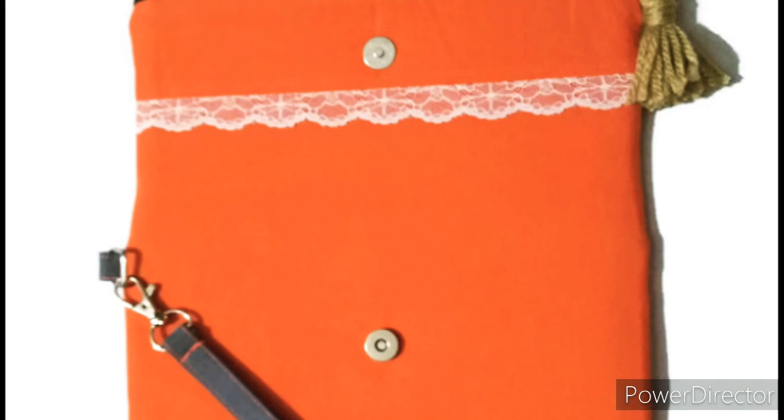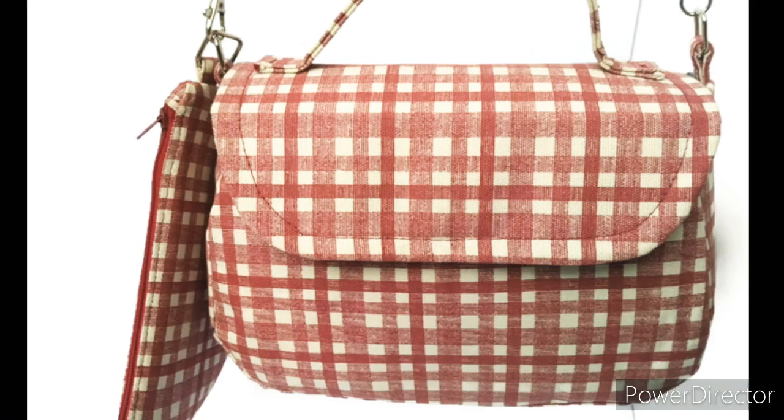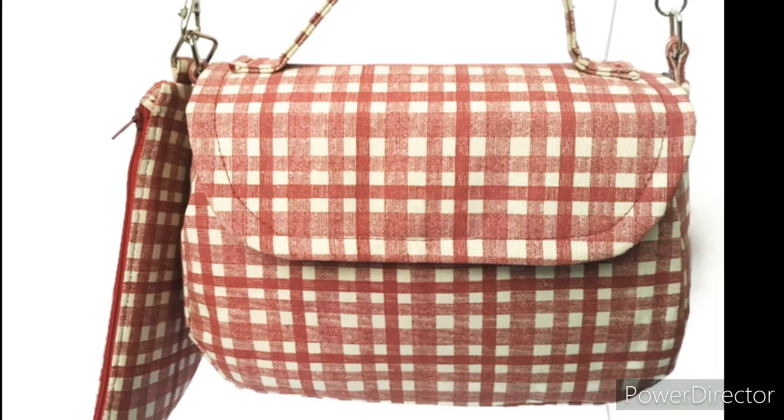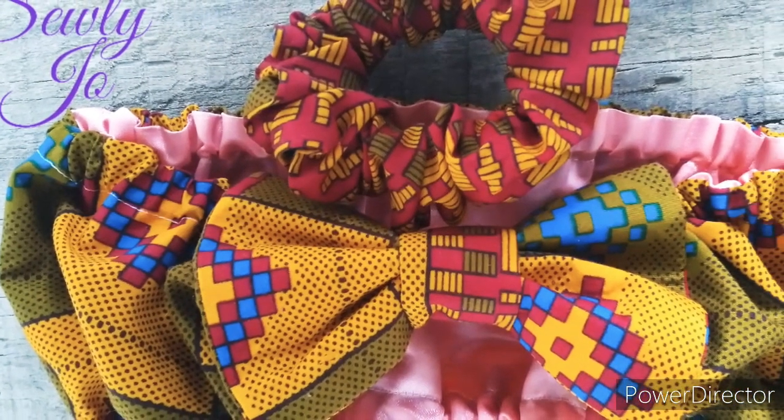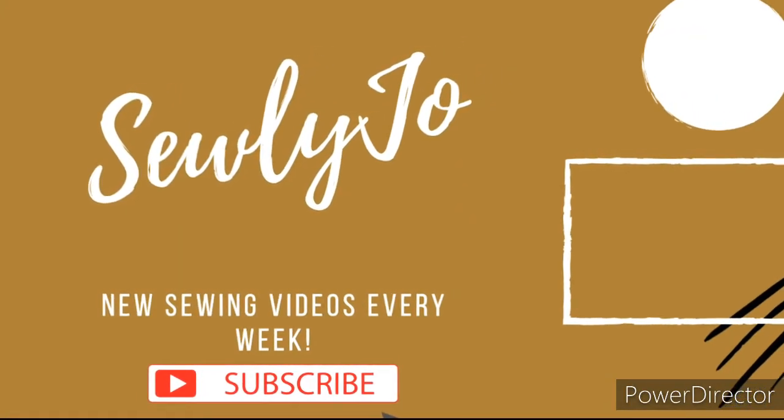As promised, there is a link in the description to download a free sewing tools checklist. I hope that this information was useful to you. Please subscribe for more content like this and leave a comment below if you have something to say. Happy sewing!